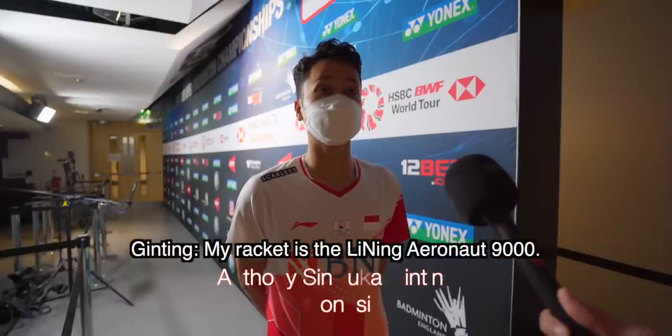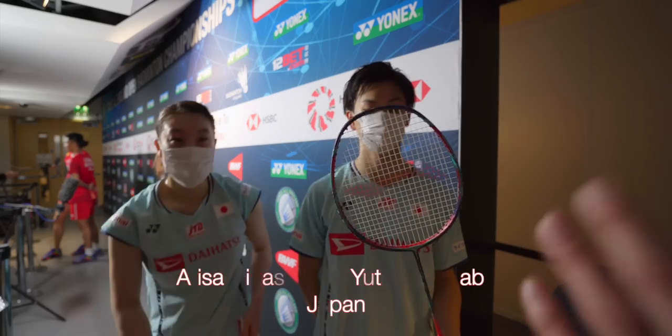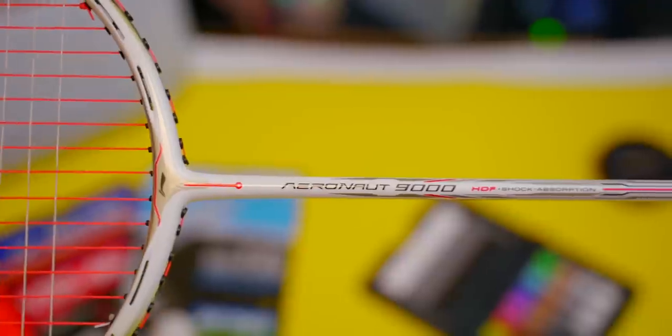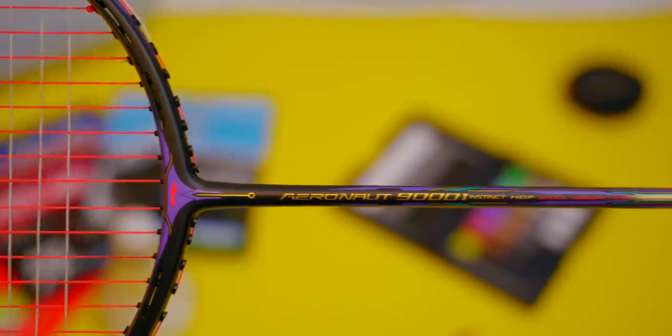My racket is the Lining Aeronaut 9000, 9000C. Today we're going to find out and compare which Lining Aeronaut 9000 is the best racket for you — not one 9000, not two 9000, but three. Will it make me play like Anthony Ginting with his 9000, or be like Yuta Watanabe with his 9000C? And I'll tell you which one was my favourite 9000 and why.